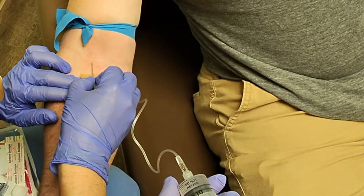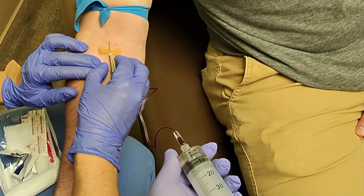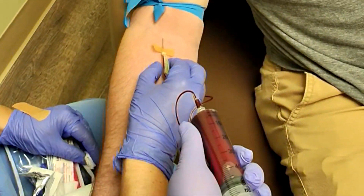A butterfly needle is used to draw 54 cc's of blood from the patient. More blood can be drawn and additional kits can be used in circumstances where higher dose PRP is necessary.